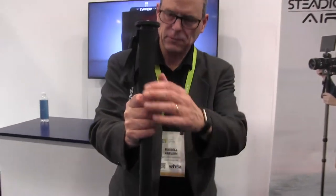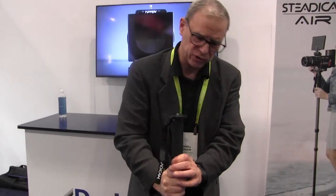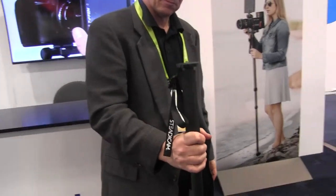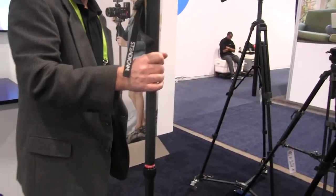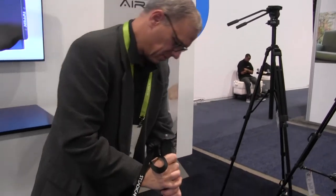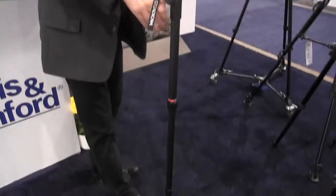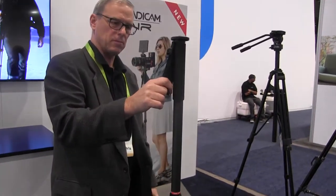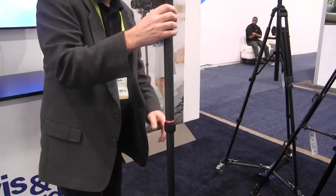What capacity is it rated for? This is 25 pounds, and we also have a 15 pound model. So you're not lifting it, is the key. Right. It's pushing up — it'll push up. I see, that's great. And you do it.